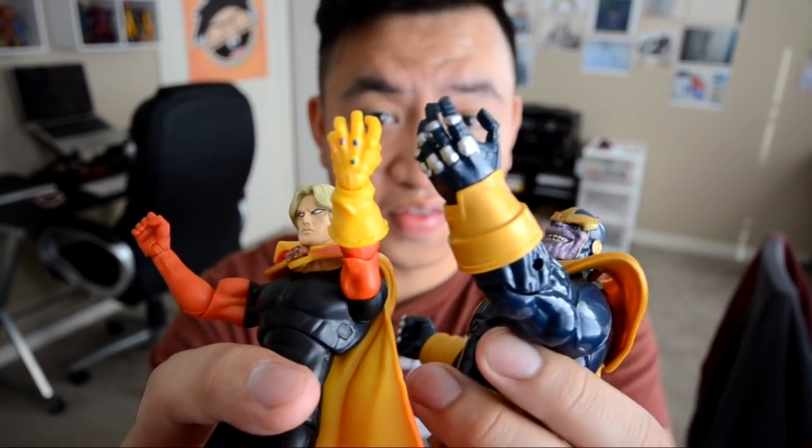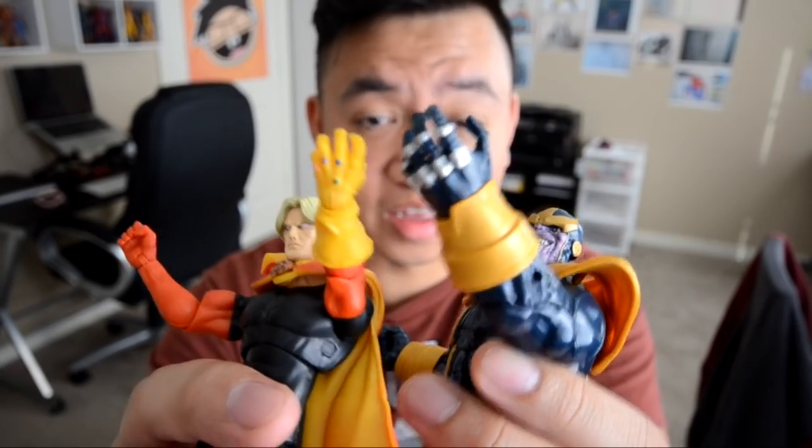So how is this Infinity Gauntlet supposed to fit this hand right here? It's not the same size. I don't think it's going to fit.